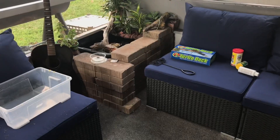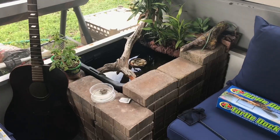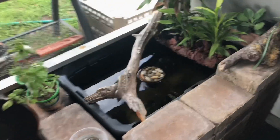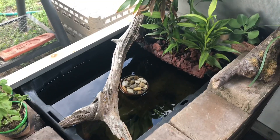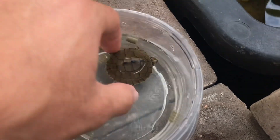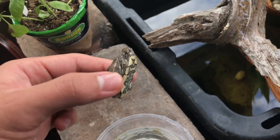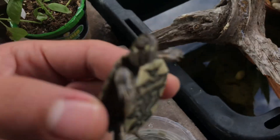Without further ado, let's go outside to the patio pond. Alright, so we're outside on the porch and this is the patio pond. Let me try to explain real quick how I built it, because I know some people are gonna want to know. Oh, and there's Spiky — he's a beast, what a cutie.